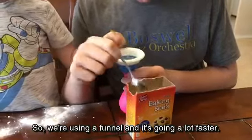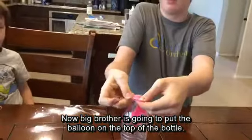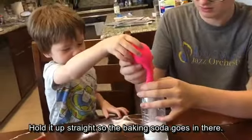So we're using a funnel and it's going a lot faster. Now Big Brother's gonna put the balloon on the top of the bottle and hold it up straight so the baking soda goes in there.